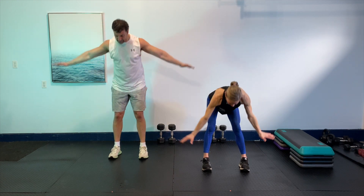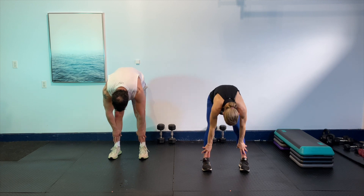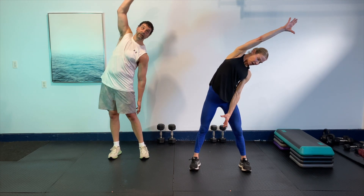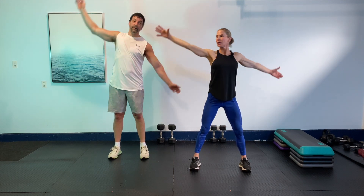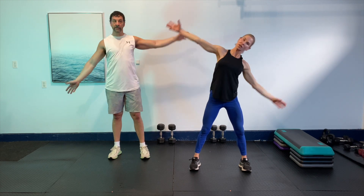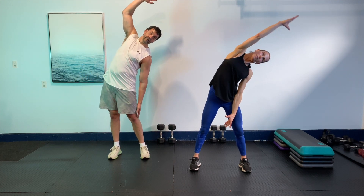And one more time — big breath up, exhale, tuck those elbows back, exhale, forward fold. Roll it up one vertebra at a time, nice and gentle. Roll up those shoulders. Then take a big breath and just reach from side to side — reach to one side and then to the other side. Just opening up through the side body, nice and gentle.